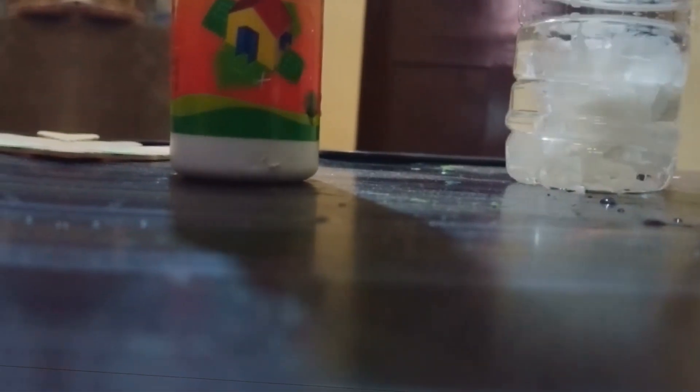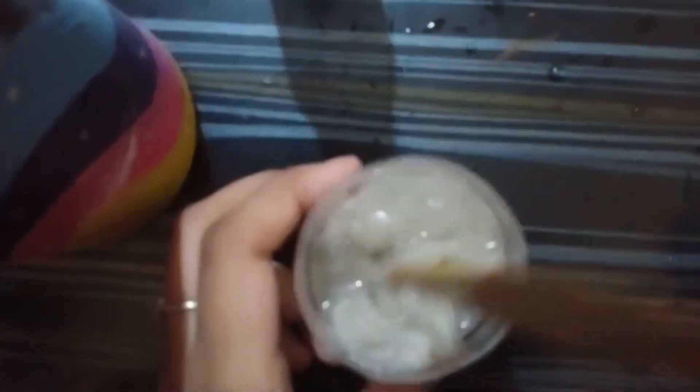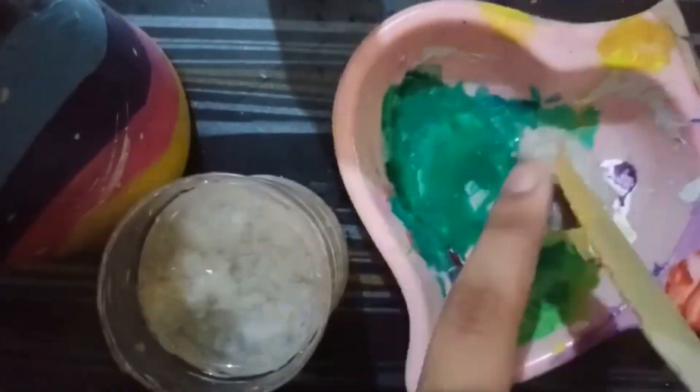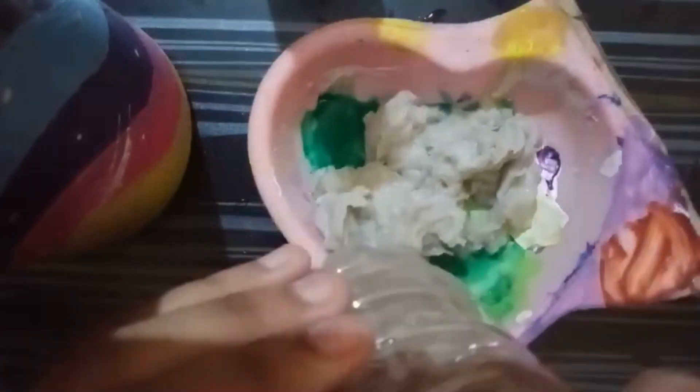We have to pour water into a container, then we have to tear all the tissue papers and put them into the water — you can see this in the video. After that, when it is completely soaked, you have to take it out and put it into another container or palette, whatever you have.